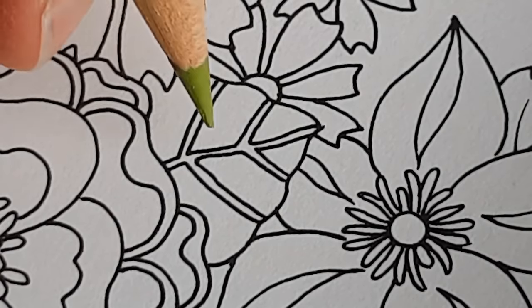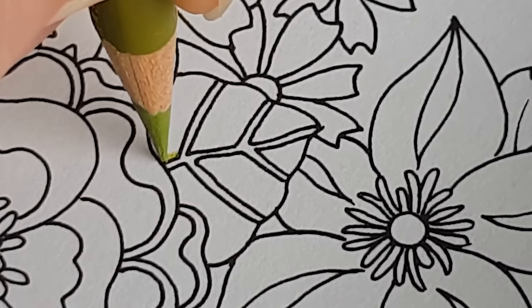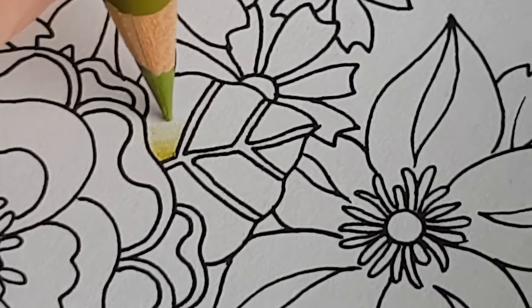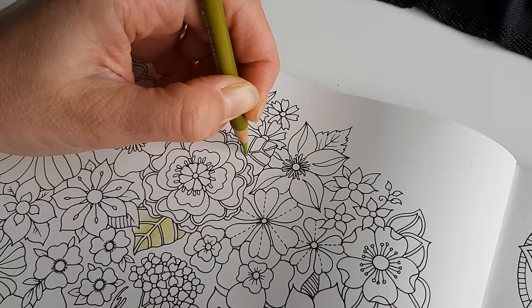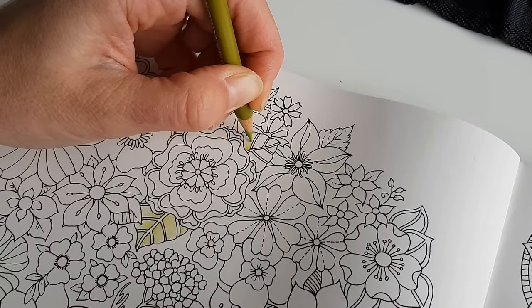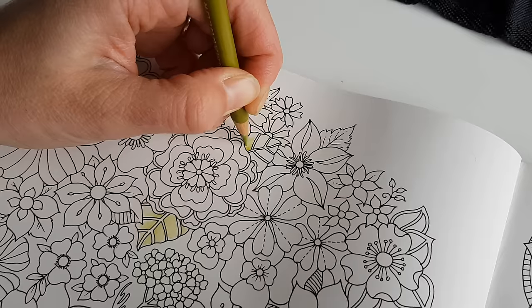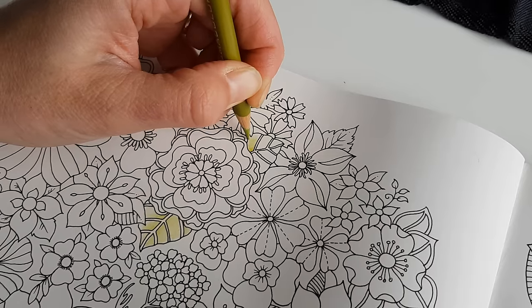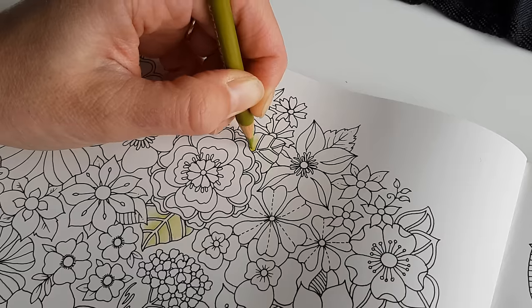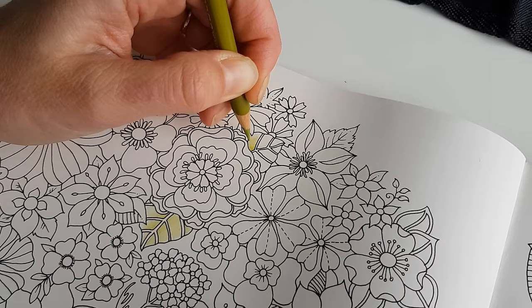Now if you place your pencil vertical, you will have a lot of pressure on your pencil. When it comes to colored pencil, layering several thin layers of pigment will help you to create a nice outcome.